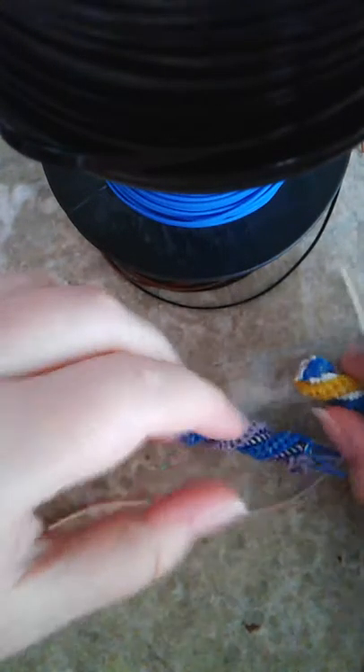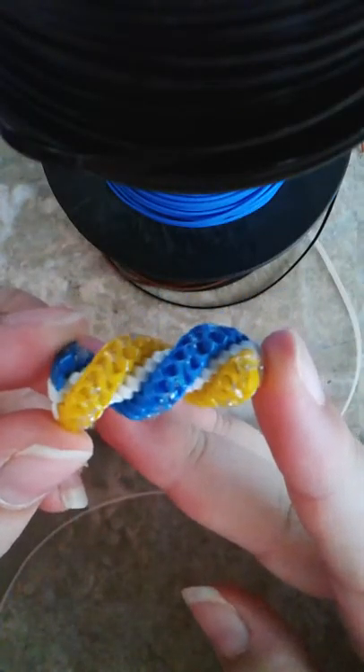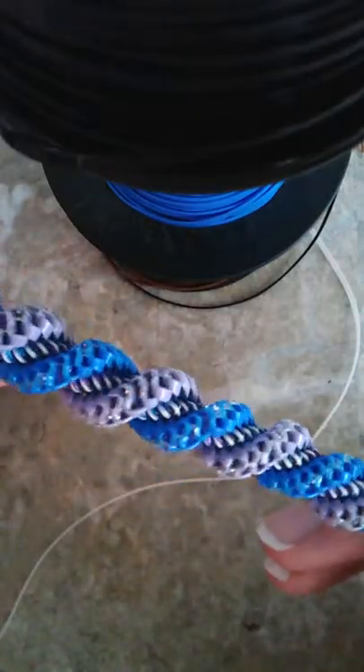Hey YouTube! So I'm going to be showing you how to do the corkscrew stitch. Here's a little one so you can kind of see the colors, and then here's another corkscrew. So I'm going to be showing you guys how to do this stitch.